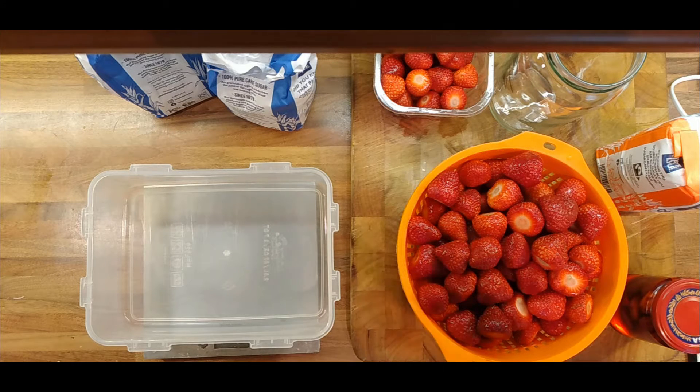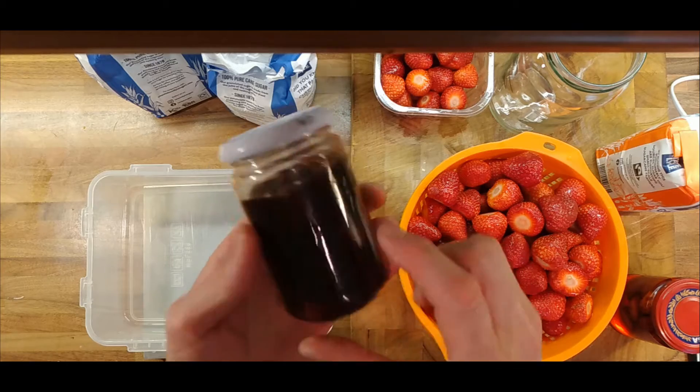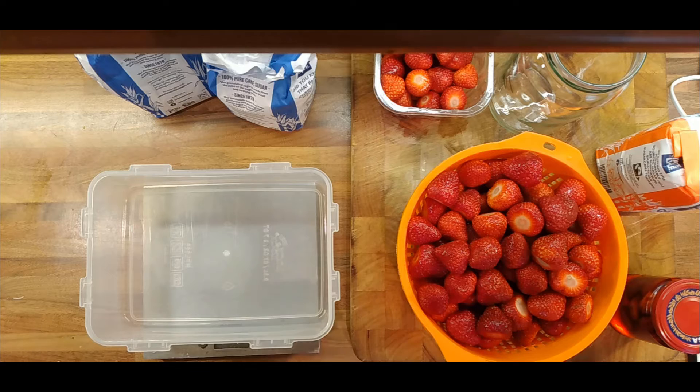The strawberries are suspended in the jam so they don't float to the top — they stay down at the bottom, which is what I wanted. But that only happens when a certain amount of moisture is taken out of the strawberries. I did this through macerating them: you put them in sugar and it draws out some liquid. Then we use that liquid with some more strawberries to make the jam, and add the macerated strawberries back. So I need to work out how much liquid we need to extract — it's a bit of an experiment.